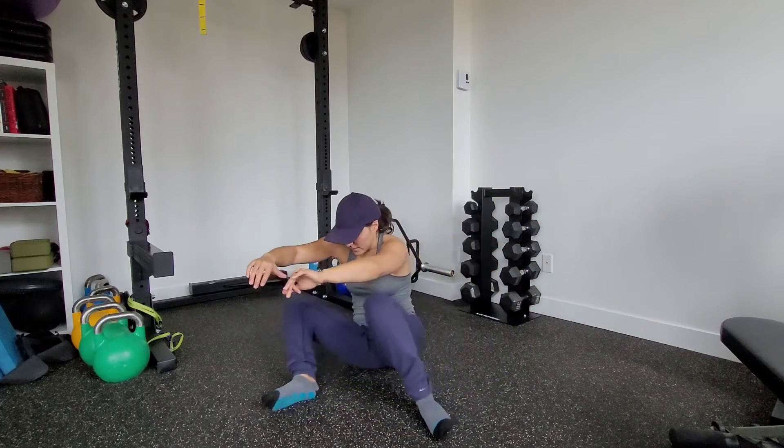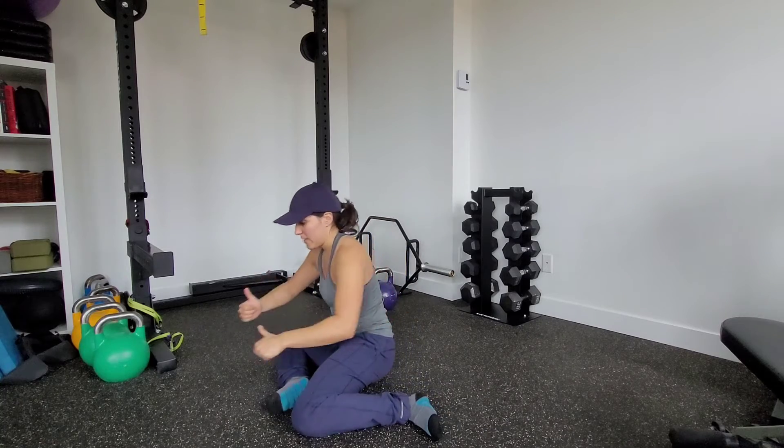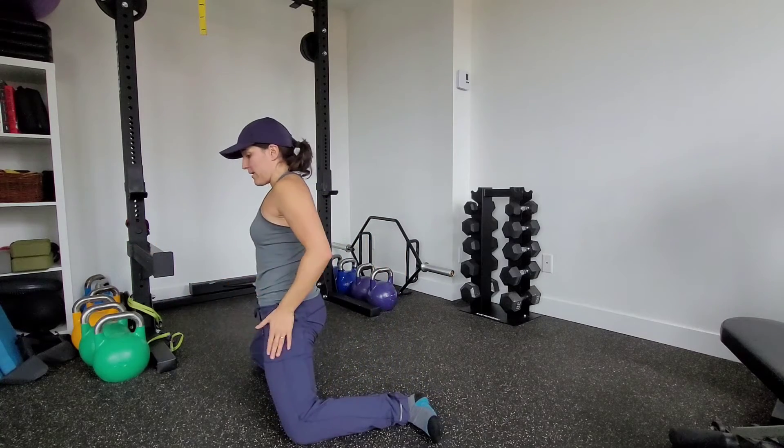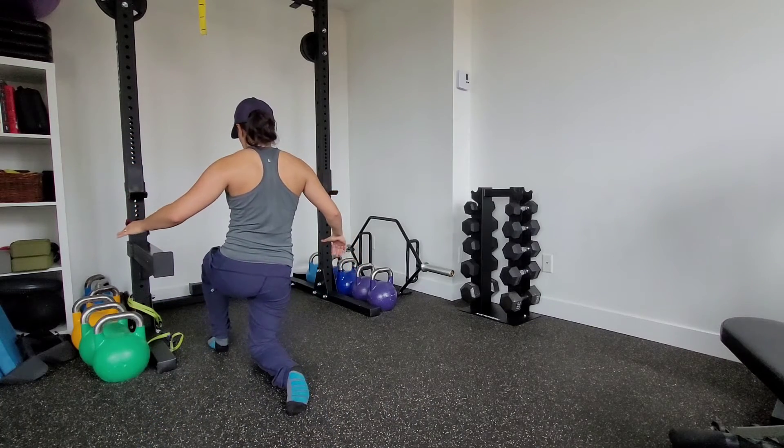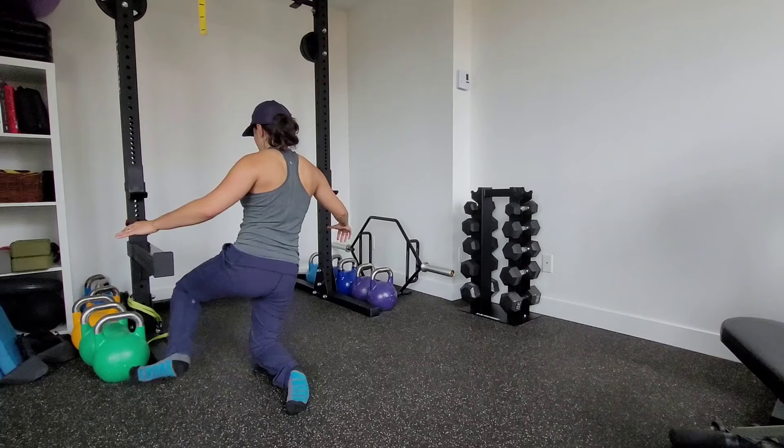Rotate over through that 90-90 position, up into hip extension, that leg comes back and around — just to have enough space here. Then we control our way back.